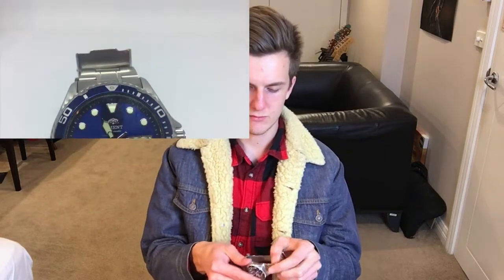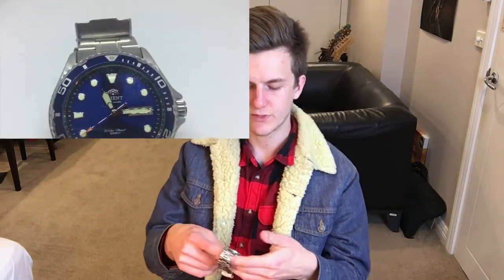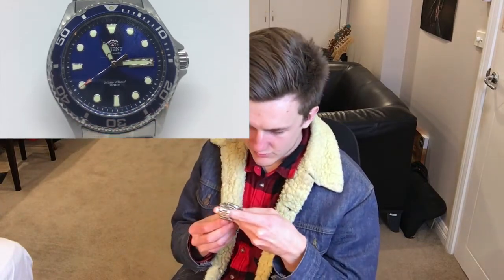Everything seems to be made of stainless steel. It's got a Japanese Seiko movement — a 22-jewel movement. It's not very accurate; it loses time fairly consistently.